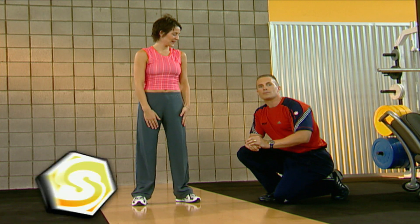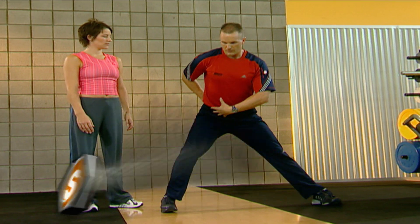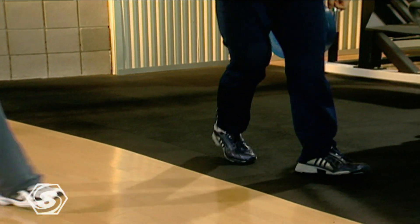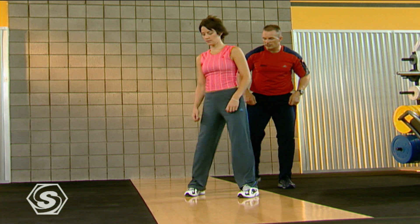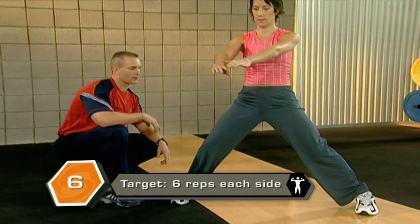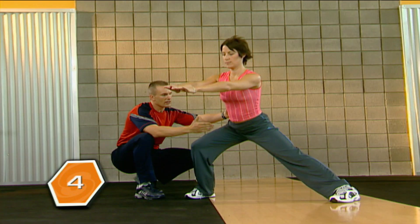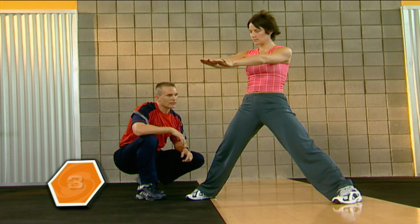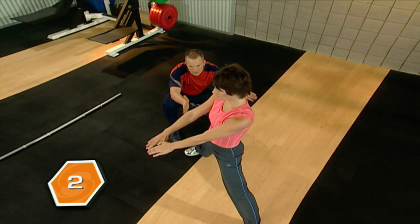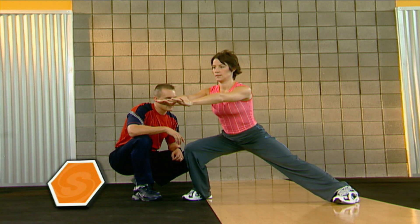The next one is the lateral lunge — we're going to make it a little bit more difficult. Same thing, step out, sit back and down, try to go a little lower with the chest up, and come back up. Try to get a little bit of depth based on your first set. Here we go. Step out and sit back. One, one thousand, two, one thousand and up. Keep that tummy tight. Four more. Working the glutes, the quads, the hamstrings, and stretching out the inner thigh. Three more left. Keep that belly button drawn in. Those legs may be getting a little shaky, but stick with it. Last one coming up. And rest.